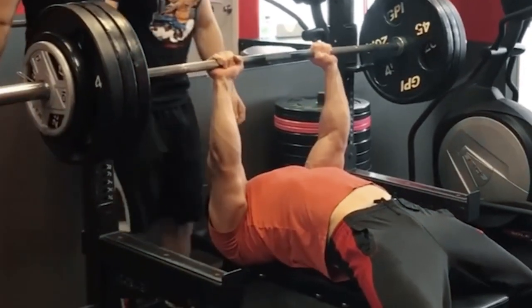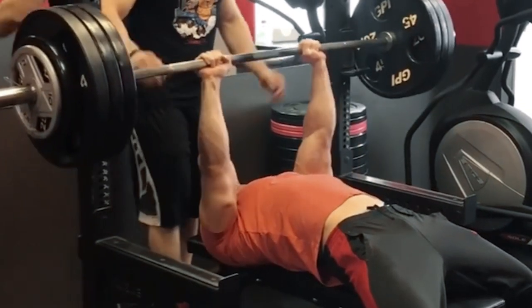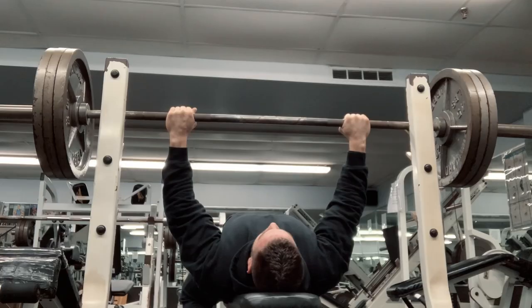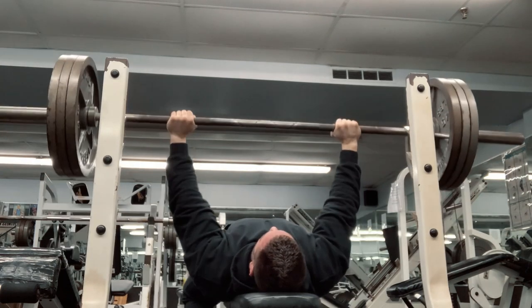My personal best barbell bench press was 385 pounds, done with a close grip, at a body weight of 195 pounds. On a normal training day, that translates into about 315 for sets of 5 to 8 reps, for me personally.